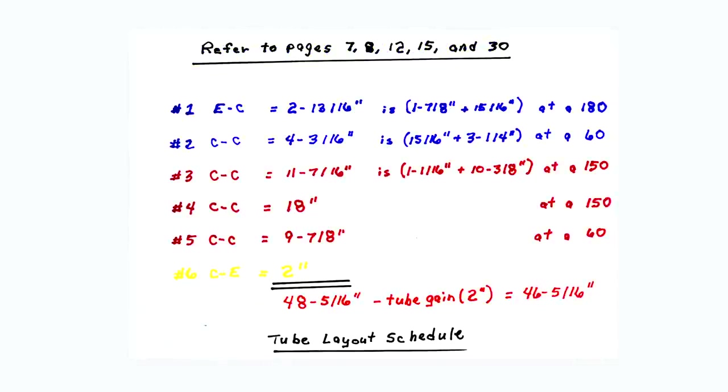This is slide number 12. Refer to slide number 10 to construct this tube layout schedule. The tube needed, when we add up these six dimensions, is 48 and 5/16 inches, after which tube gain for the five bends will need to be subtracted. The five tube gains equal two inches. So 48 and 5/16 inches minus two inches equals 46 and 5/16 inches of tube needed to bend this coat hanger.